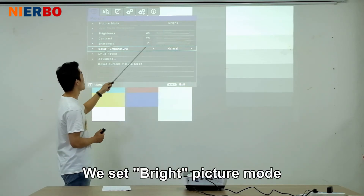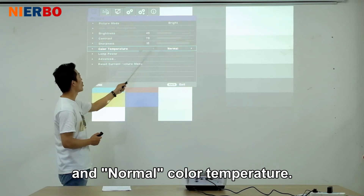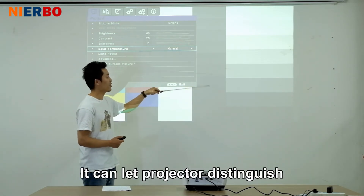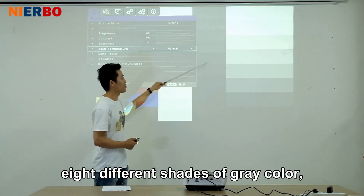We set bright picture mode and normal color temperature. This allows the projector to distinguish 8 different shades of gray color.